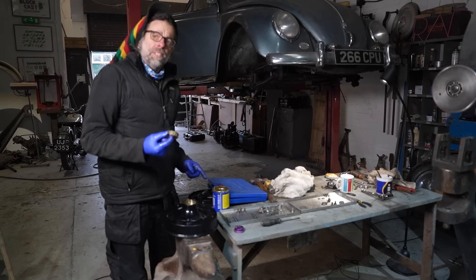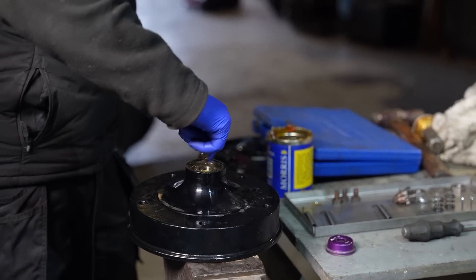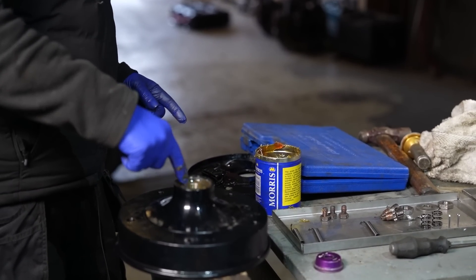Pick up our bearing with that. Here's one I done earlier. Pop him in there. That's that part done. We can forget about that for a minute - we'll come back to that when we put the back plate on.